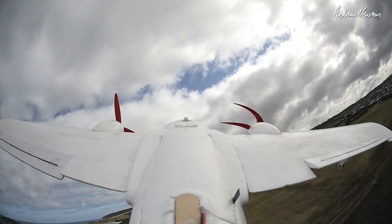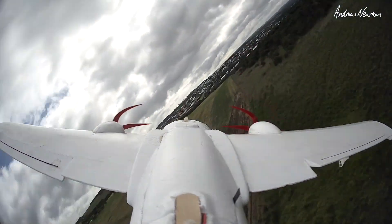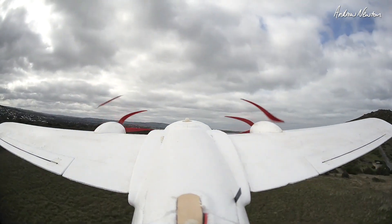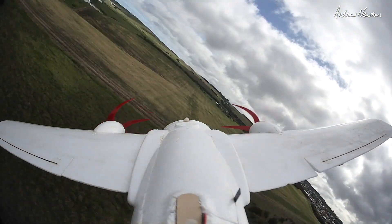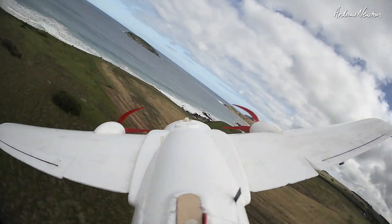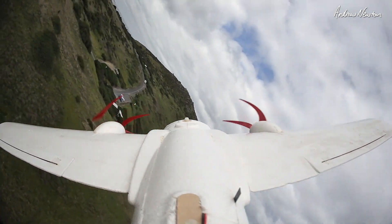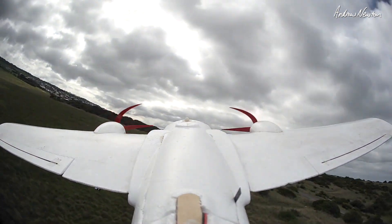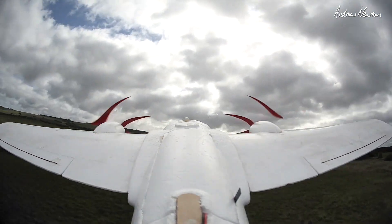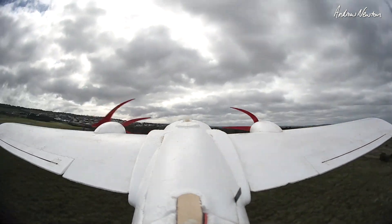As long as you sort of keep control of it — I'm struggling there. Well, inward is feeling better now, I think. That is interesting. But it's not a real situation of course, because you can't assume the prop is going to stop. But yeah, interesting — that might be a reason to have your props rotating inwards.